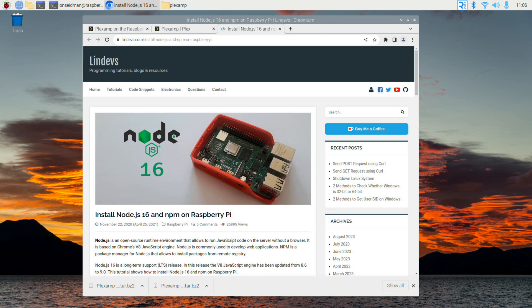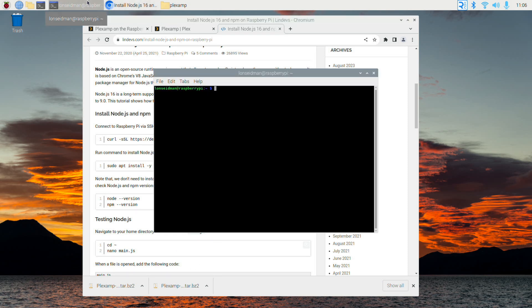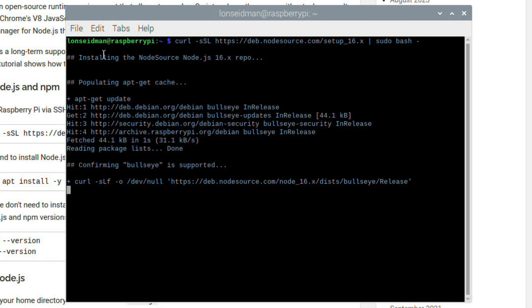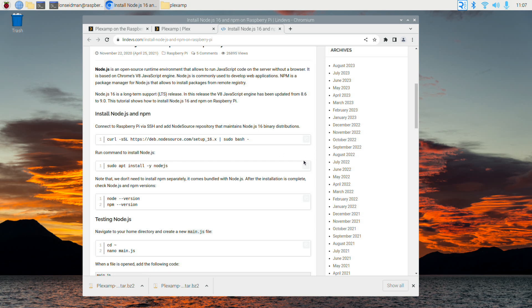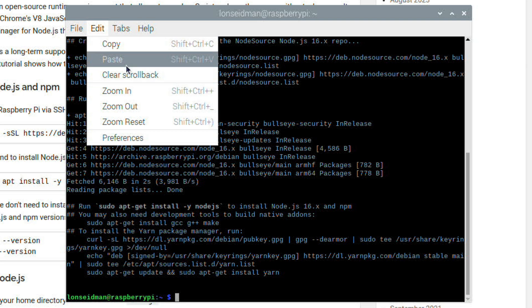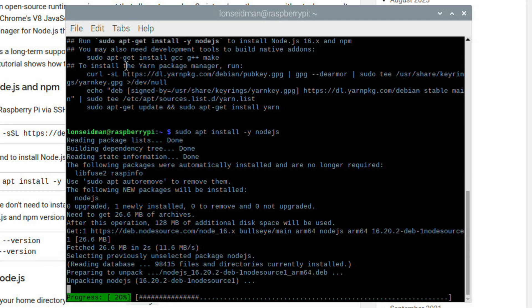Now we can see we've got a Plexamp folder, and if I jump in there you can see the files we'll be accessing later. The next thing we have to do is install Node.js version 16, and that requires some command line. I found a helpful guide over on lindevs.com for installing Node.js on a Raspberry Pi. I'll copy the first curl command, paste it into the terminal, and hit enter — this will download the necessary files. Then I'll run the next command to actually install Node.js.